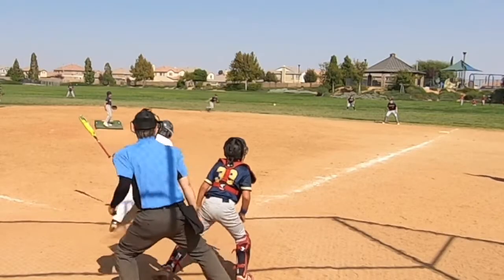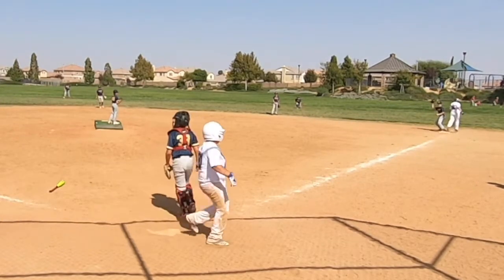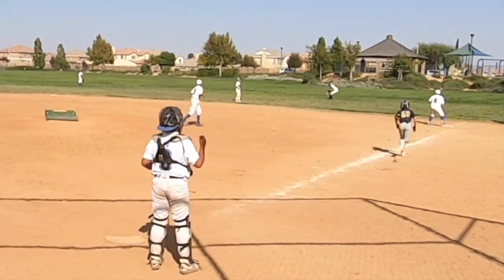As you can see by these many examples, our right fielder made a ton of outs for us in this one-day tournament. In fact, he did it so well, the other team stole the idea and used it back against us.